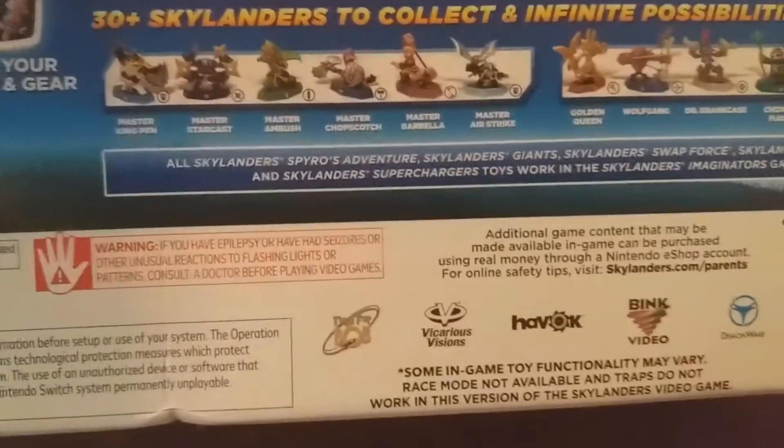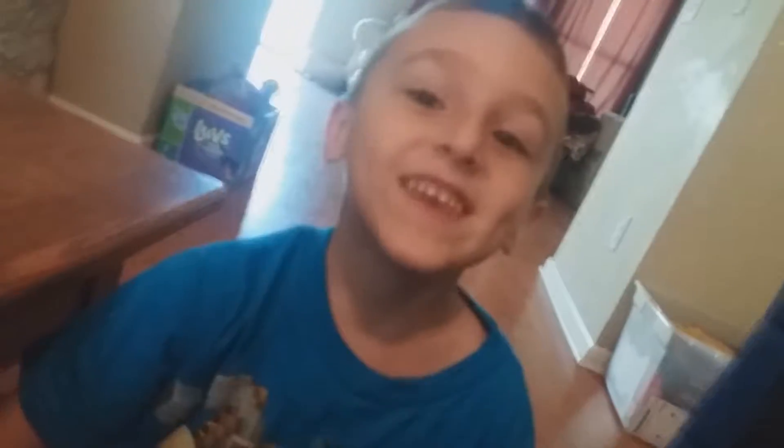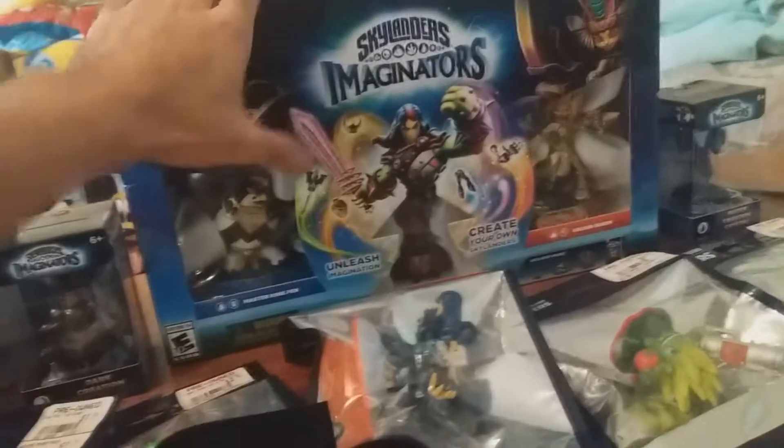The good thing about this game I found out is that on the back it says all the Skylanders can work with it. So let's get the video going — my point without saying is all the Skylanders work on this.